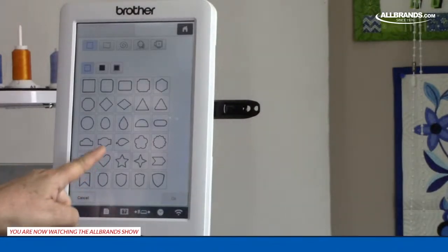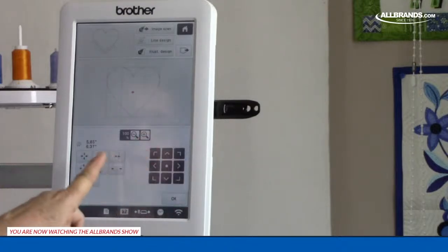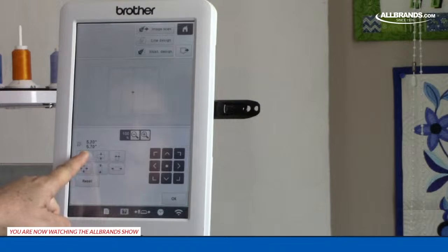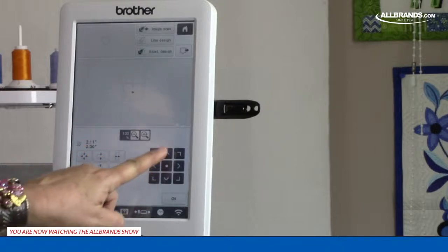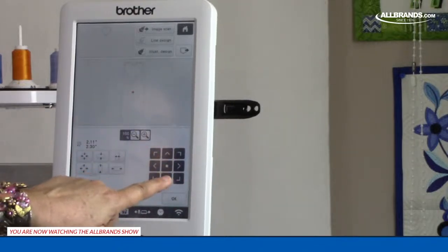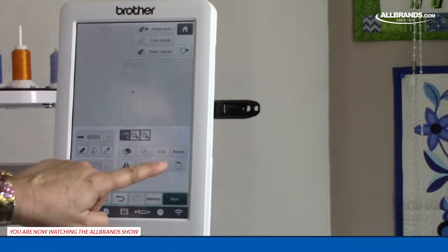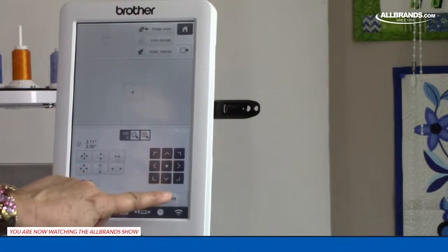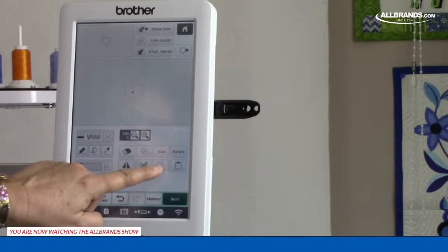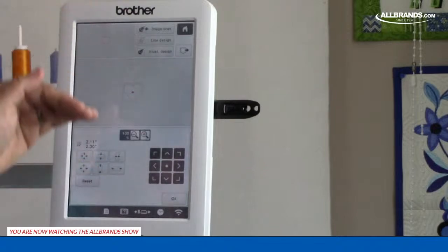I'm going to use hearts. I'll press the heart, press OK — it's way too big so I'll size it down to approximately four or three. I could add a name — the sky's the limit with My Design Center. I'll try three hearts: here's one, I'll duplicate it and put it in the center, then duplicate again and move it down. Moving everything to center first means they'll all be lined up.